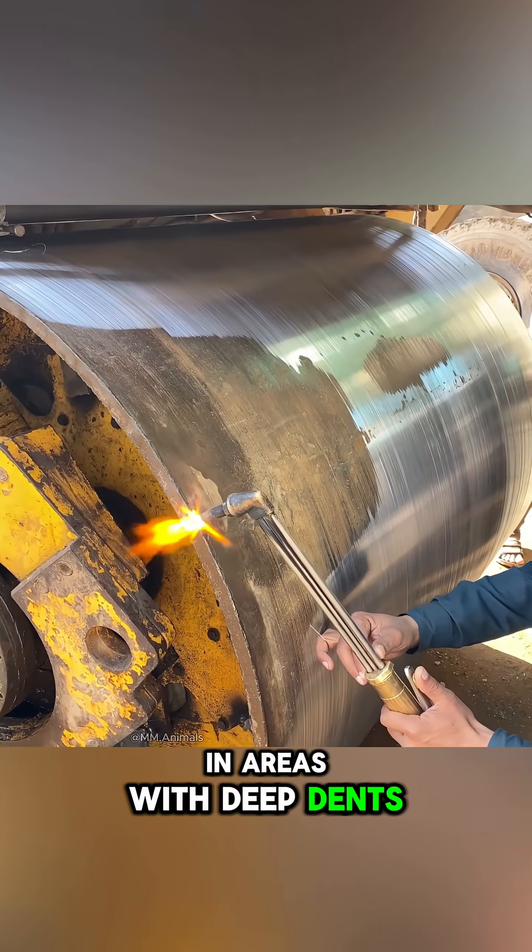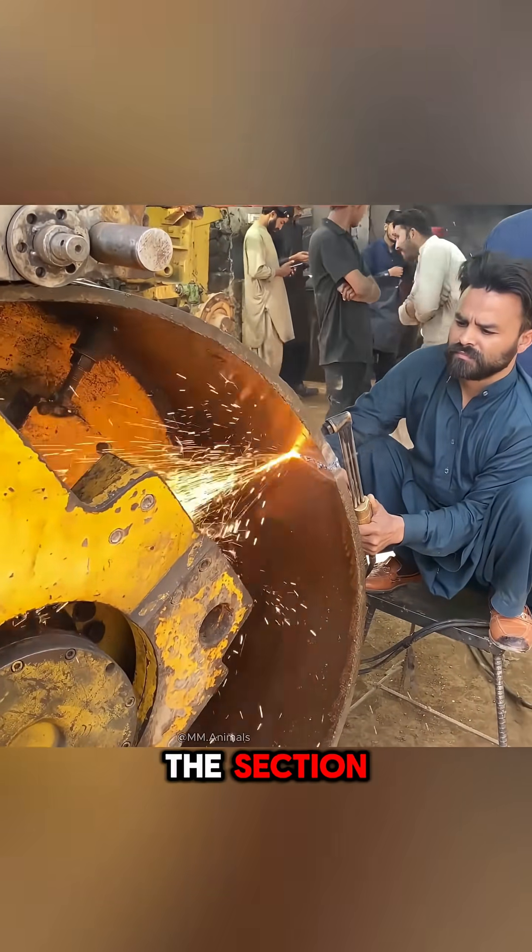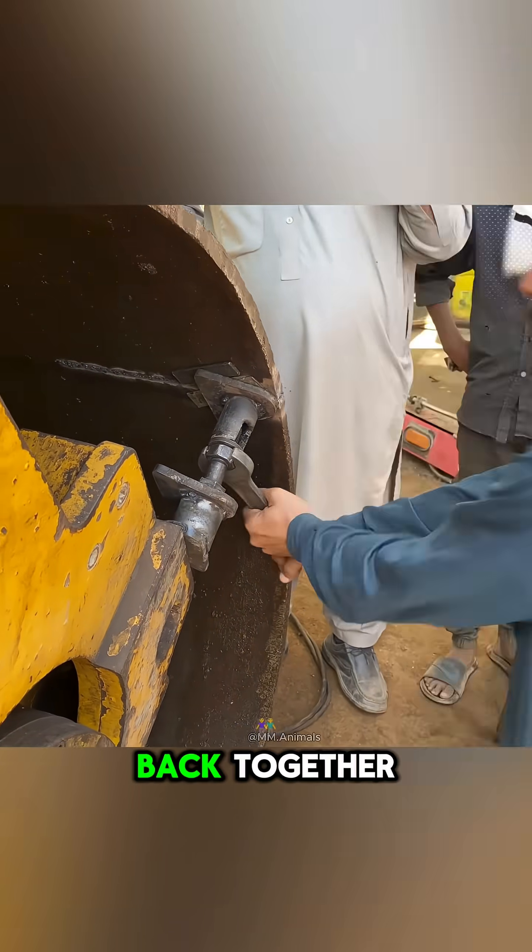In areas with deep dents, the workers cut through the section, lift it slightly with a jack, and weld it back together.